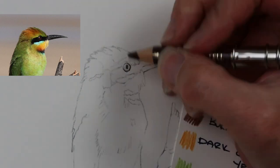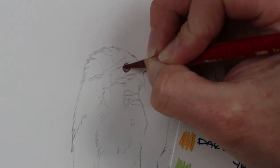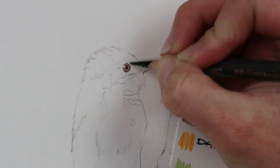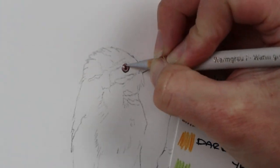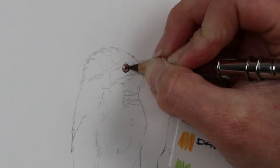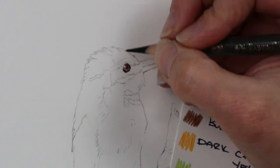I went over with warm gray one to put down a nice base and make it nice and smooth. Because the eye of this bird is quite red, I went in with a dark red color and put in some of the red tones, then started to build up the darker colors with burnt sienna, Caput Mortuum violet, and then getting darker around the edges with the dark sepia and more dark red. I also put a little bit of dark cadmium yellow in there because there was a hint of yellow in the eye.